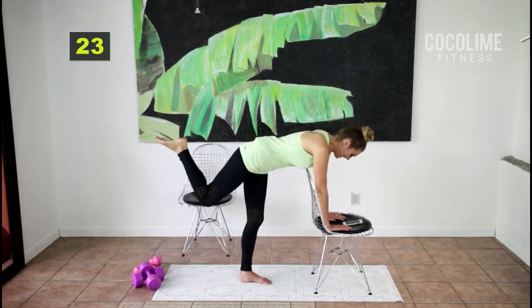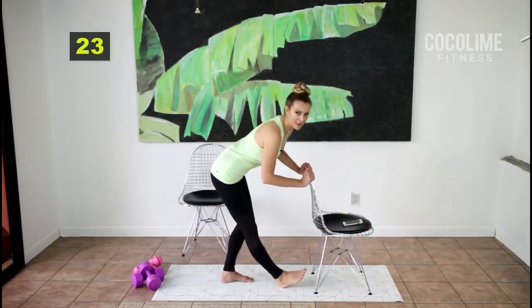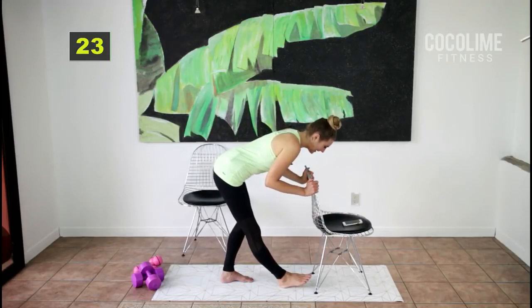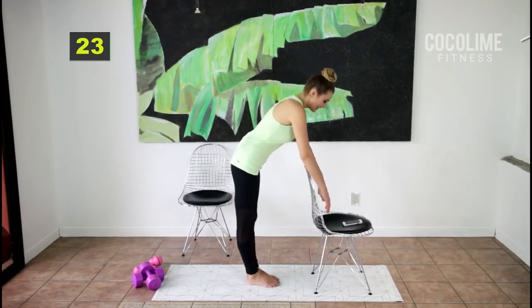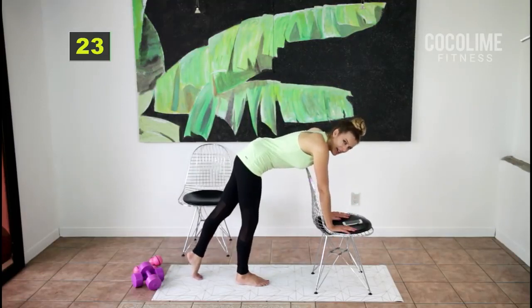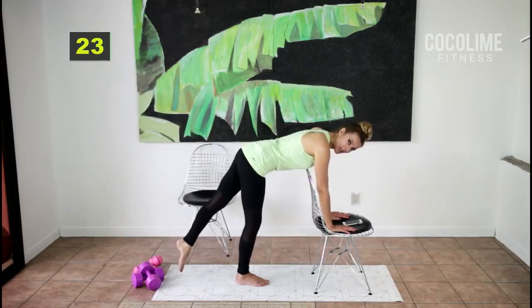I do so many takes with these workouts because I constantly forget things — I can't even find words most of the time. It's definitely a challenge but so much fun. Let's switch legs — get into position. I like having my hands on the seat because I think it puts less strain on my neck and low back. You do what works for you — hold your abs in, squeeze your booty.